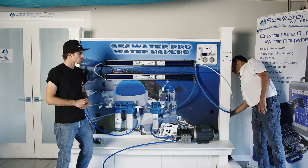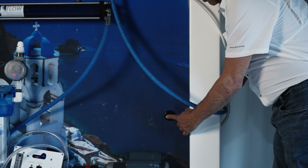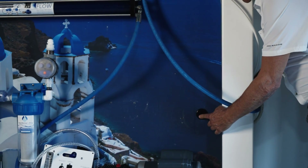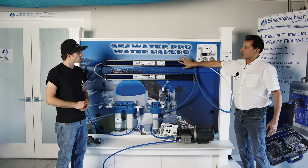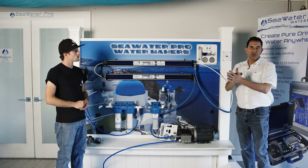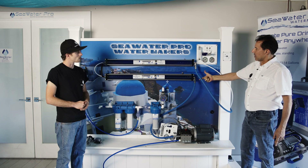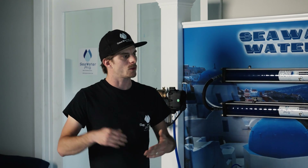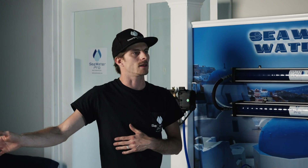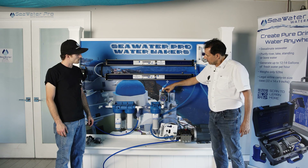The brine line goes overboard. This is the included through-hull that you get with every system — this is what it looks like from the outside of your boat. The brine line carries the salt away. These are called membranes but they really separate water from salt: fresh water comes out this pipe and salty water comes out this pipe.